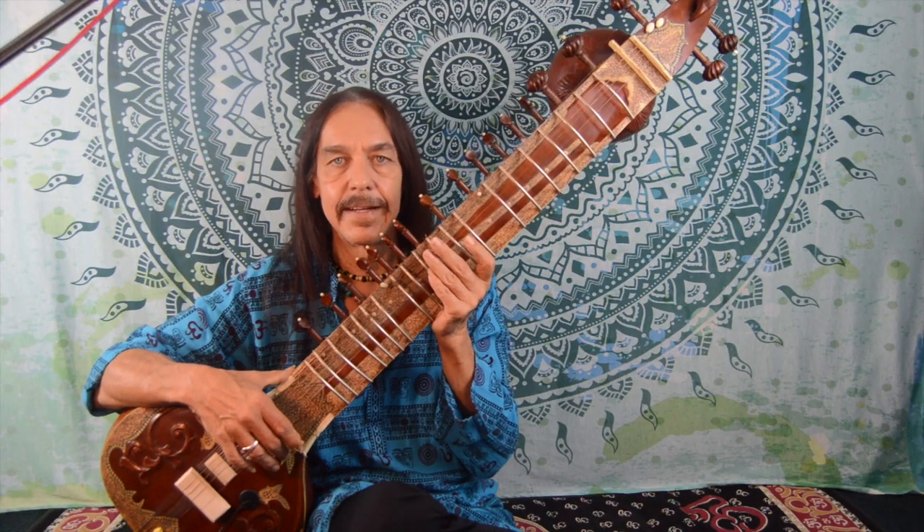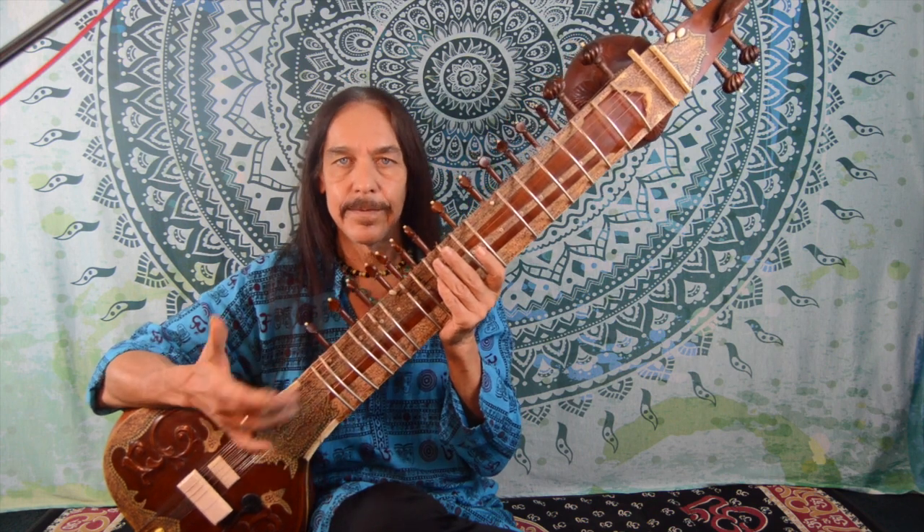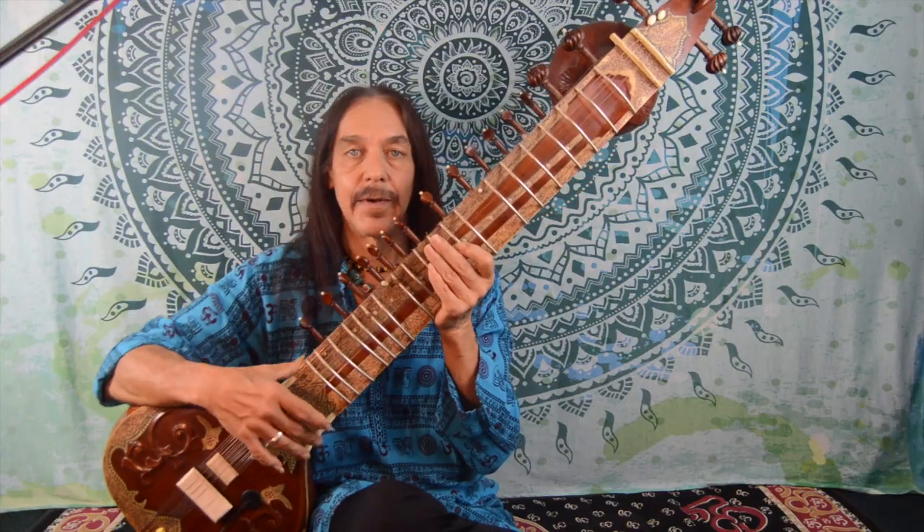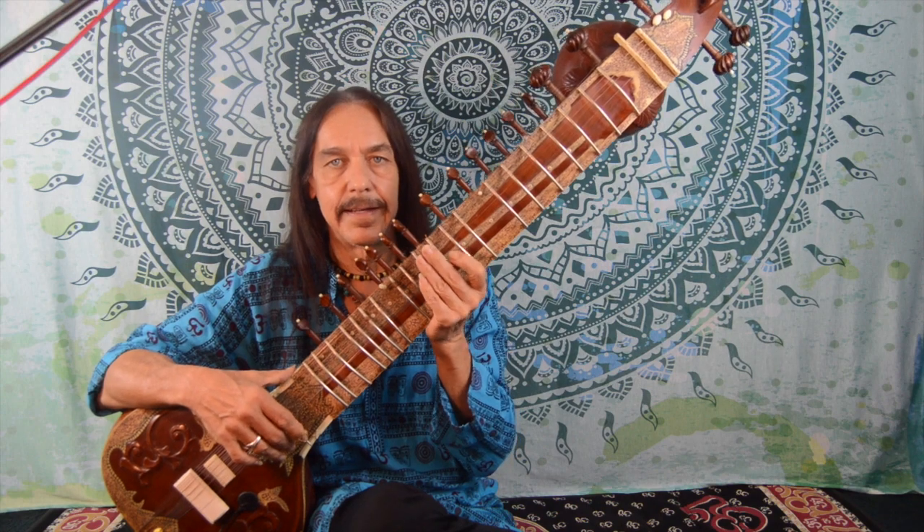Hi, Stefan Mikas here, and today we're going to talk about the difference between the sitar and the guitar. And if I can play guitar, will that help me to play the sitar? The answer to that question is both yes and no, and let's see why.